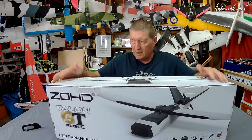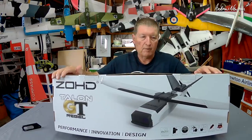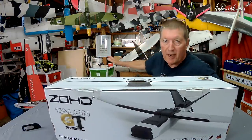Greetings folks. This is the ZOHD Talon GT Rebel. This was sent to me by Sonic Model for the review. I have to say I'm a big fan of Sonic Model. You can see behind me I have three of their models still in my hangar.